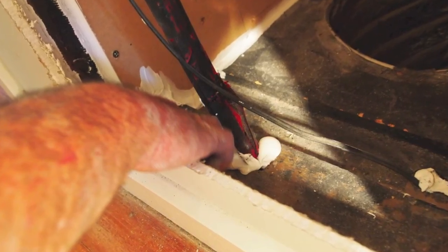This installation also had a hot water penetration which needed caulking. The finished product will ensure better air quality and a more efficient central ducted heating loop.